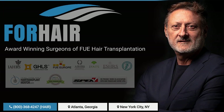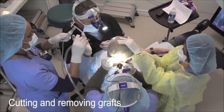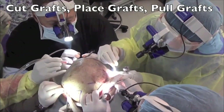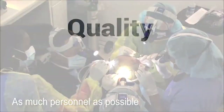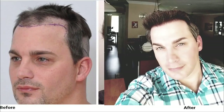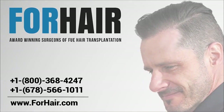Forehair is run by Dr. Cole with 30 years of FUE hair restoration experience, offering the most cutting-edge technology available. The Forehair enterprise sub-company Cole Instruments manufactures custom-made and automated tools for hair restoration physicians all over the world. Our quality, expertise, and skills are superior to other clinics. Our reputation and results are the best in the world. It's time to restore your hair — it's time to choose Forehair.